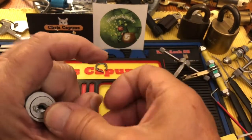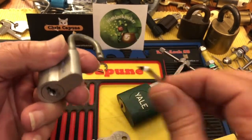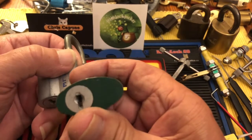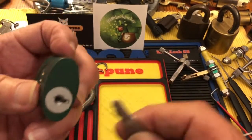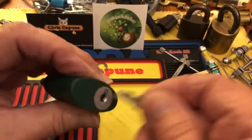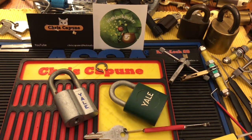There we go — actually that picked pretty easily. So that is a cool old Yale wafer lock. Wish I had a key for this one. I have someone in mind I'd like to send it to, but I'd like to have a key — maybe I can make a key. This one's not even the same keyway. Anyway, there you go — funny shape, old Yale wafer lock, picked.